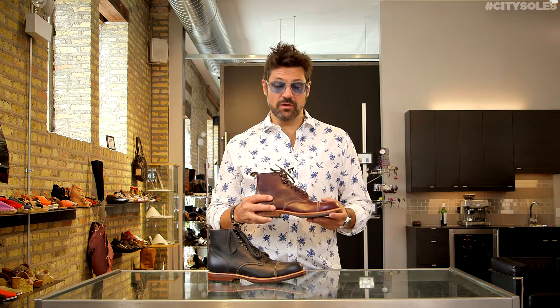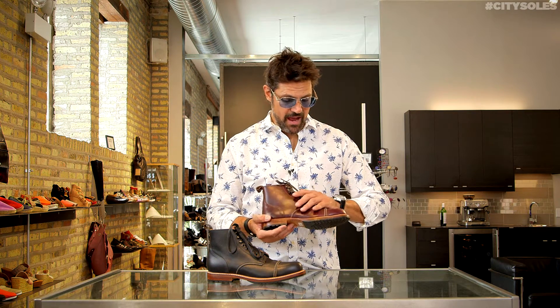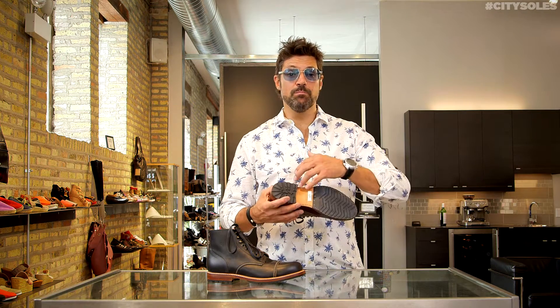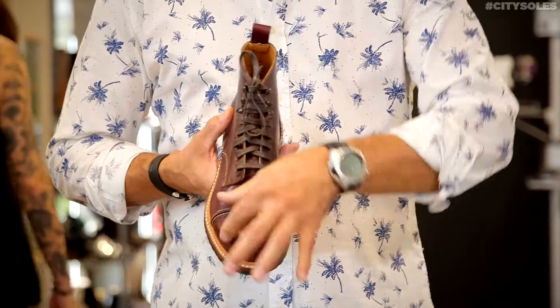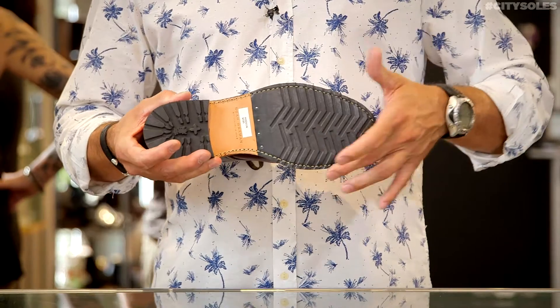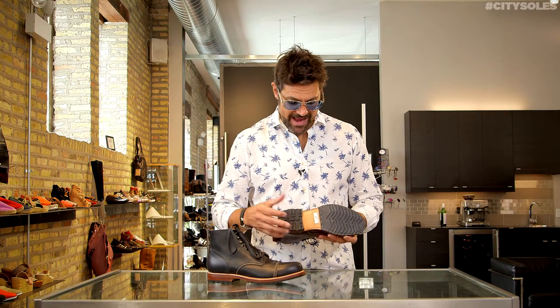This is a true cordovan leather that you can only get the proper cordovan from Horween leather tannery. These are handmade in the USA in an old military boot factory. They're all leather, leather lined, leather insole with a leather sole on the bottom, wood stacked and leather heel. And they have a rubber inlay that's hand stitched on the front and the back.